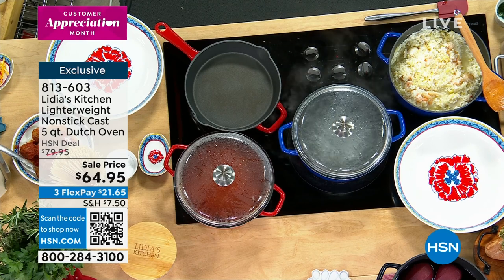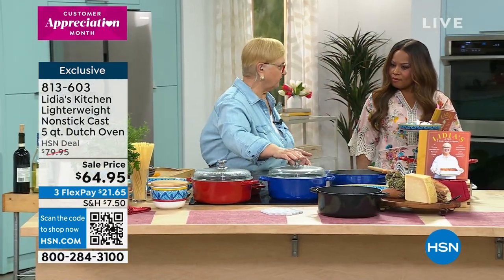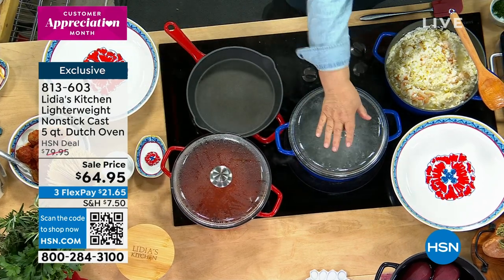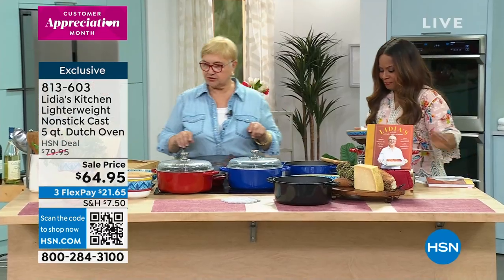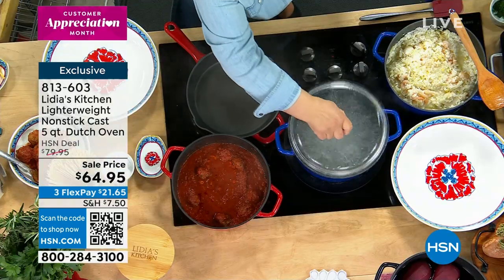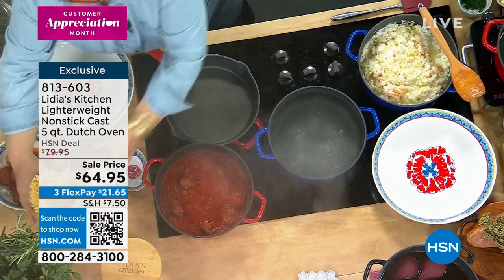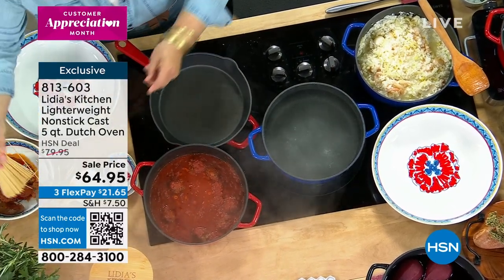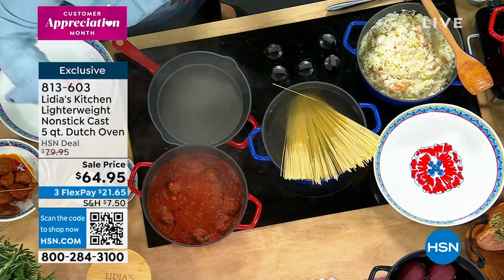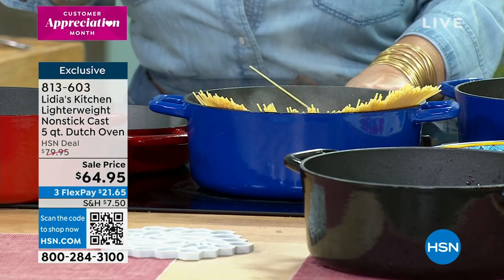Even when you first get married, the question I get is: all you need is one of these Dutch ovens and one of these, and you can feed your family. In this Dutch oven you can do a thousand and one things. We're going to do some spaghetti and meatballs — the spaghetti, the sauce, and the meatballs. We're going to put some pasta to cook right away. When you cook pasta: salted water, and just slide the pasta right in. No oil.